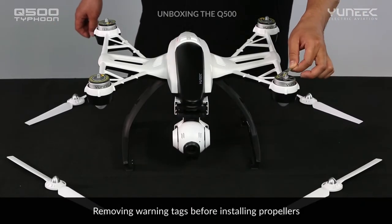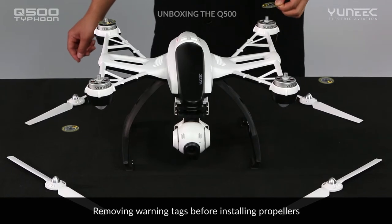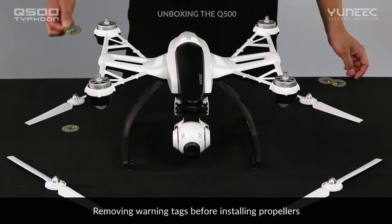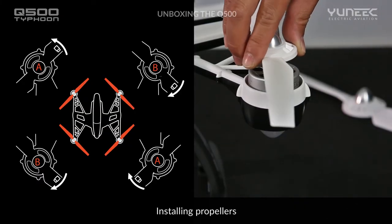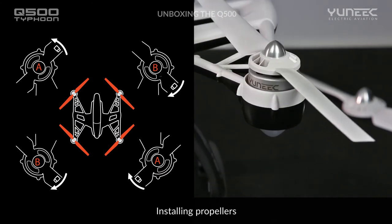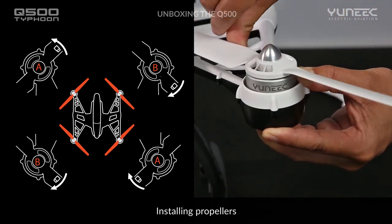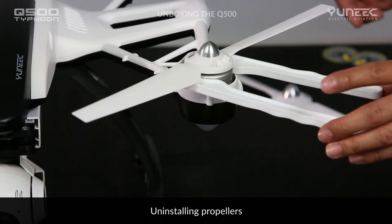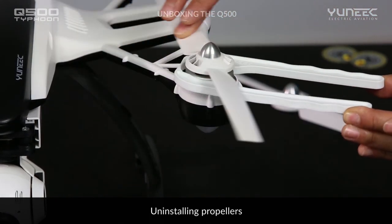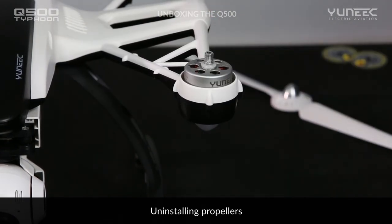Before flying, it is important to install the propellers correctly. First, start by removing the four round warning labels on the motors. Install the corresponding A and B propellers in the positions shown. Rotate the propeller on the motor by hand until it is properly secured, and remember not to over-tighten it. In order to remove the propellers, we suggest using the included propeller tool and release them slowly. Remember to always keep clear of the spinning propellers.